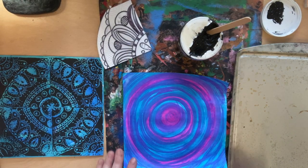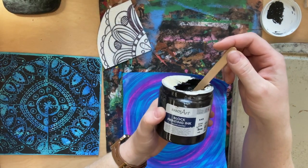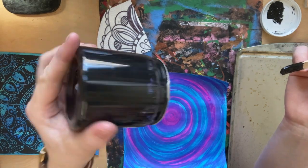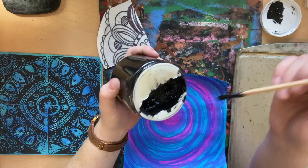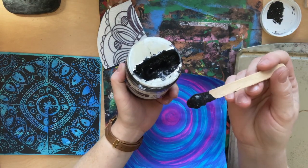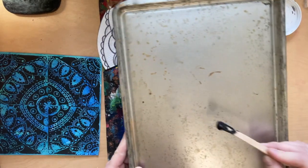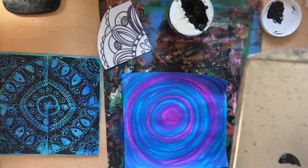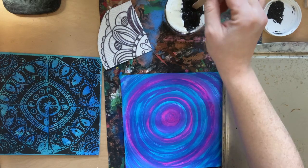Make sure you have something down to protect the table. Our printmaking ink might come in a jar or a tube — it's very thick, like the Dairy Queen blizzard of the paint world. We don't need a lot of it. Use a popsicle stick to scoop out just a little bit and wipe it onto a piece of plexiglass, plastic, or a cookie sheet. Put the popsicle stick back in the ink jar.